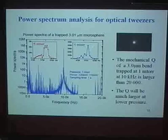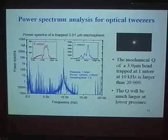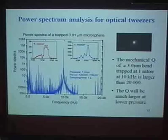This shows the power spectrum of trapped microspheres at different pressures. The linewidth decreases as pressure decreases, and we reach a final pressure where we are limited only by laser noise — an area where future improvements will be required.